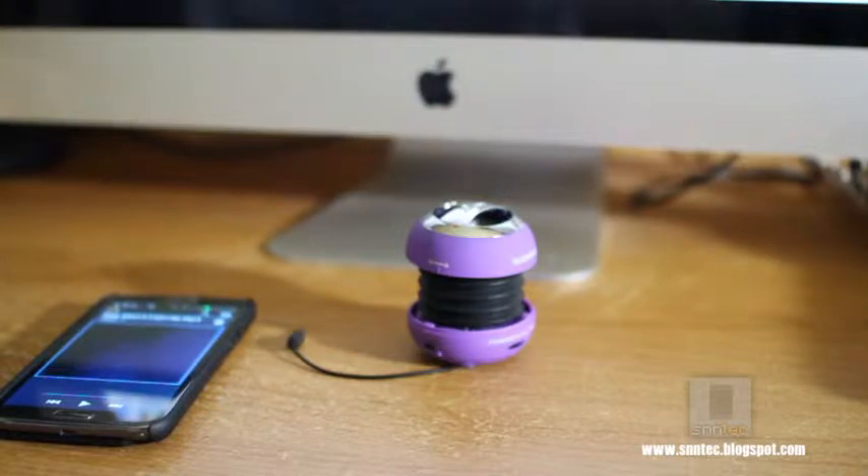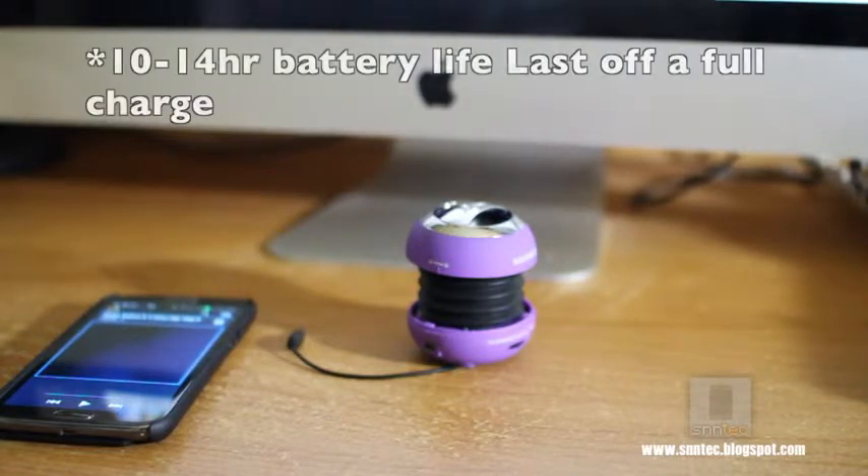Now according to BoomBug, you can get about 10 hours of continuous play since this has no Bluetooth connectivity, so it's not expelling any wireless energy. But for my uses and constant testing of this thing, I was able to squeeze about 14 hours — an extra 4 hours beyond what's claimed.